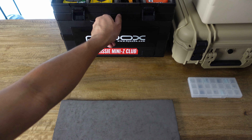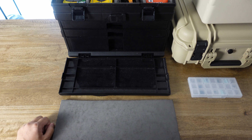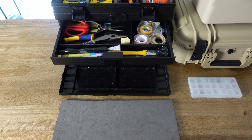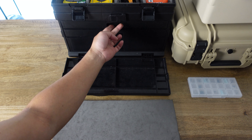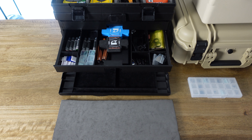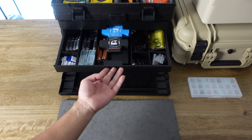Let's take a look at the drawers. The panel at the front folds down and can be used to hold loose bits. In the top drawer I have some tools, tapes, brushes and pens. The second drawer houses my screwdrivers, Mini-Z foam stands and extra parts such as body nose clips, pinion gears, wheel nuts and other small bits.